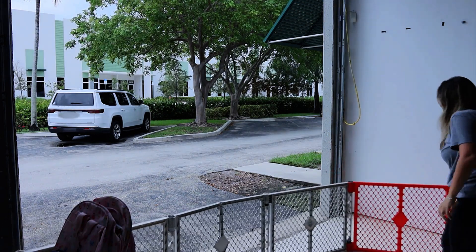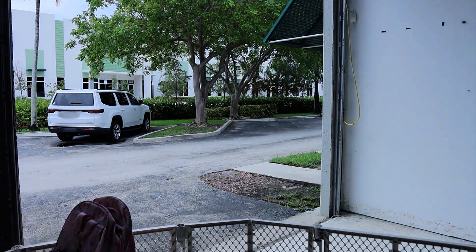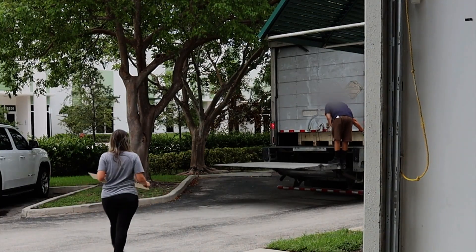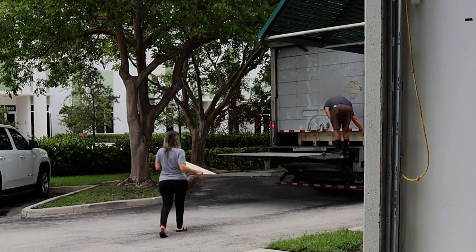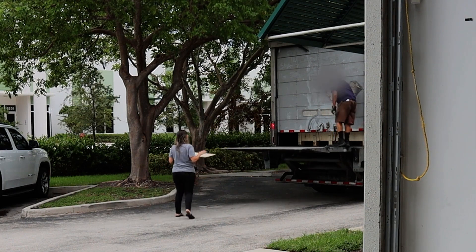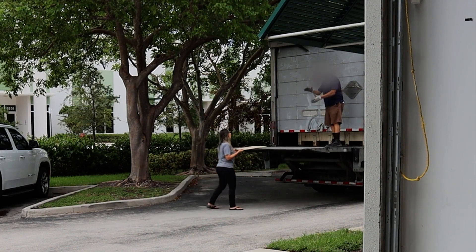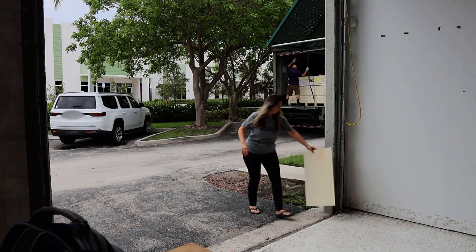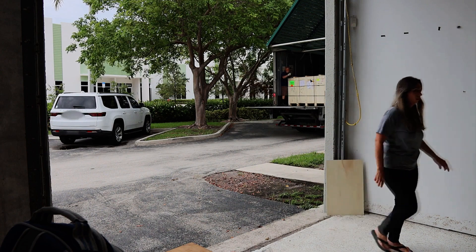Alrighty, so it is delivery day over at TML headquarters — very exciting day. I was contacted by the shipper in advance. They very nicely asked me what window of time I wanted them to deliver it during. But of course, that didn't pan out that way. It was supposed to get there between nine and eleven am; didn't get there till four.